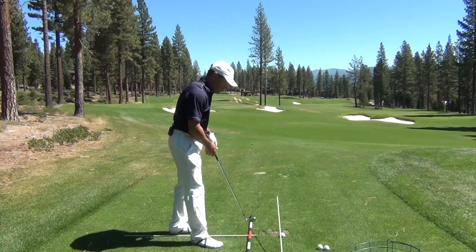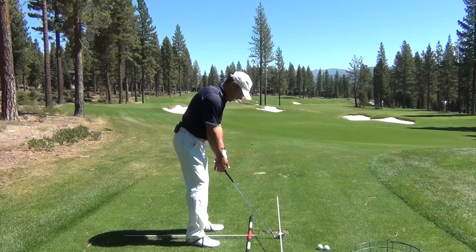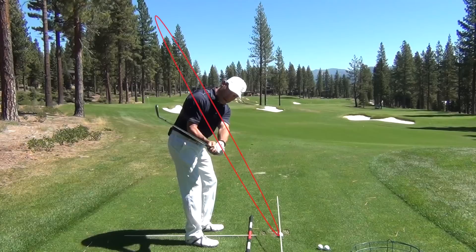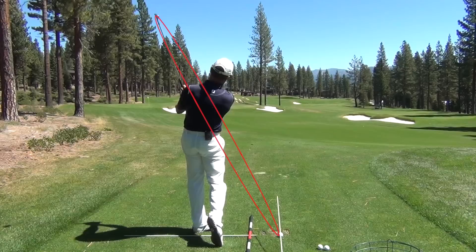The reason I'm prescribing this drill to a lot of people is they don't really understand the shape of the golf swing — the fact that the golf swing is back, up, and in, then down and out to the golf ball, eventually to low point, and back up to the finish.